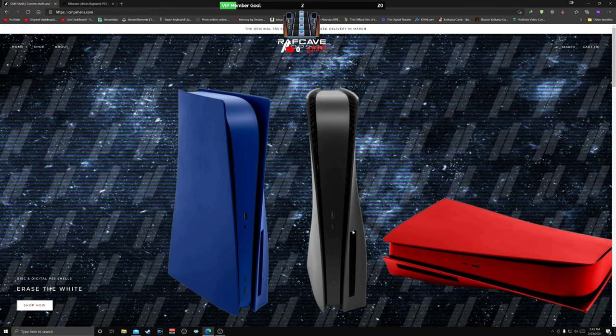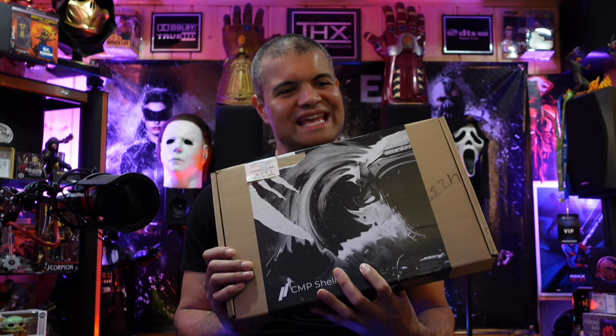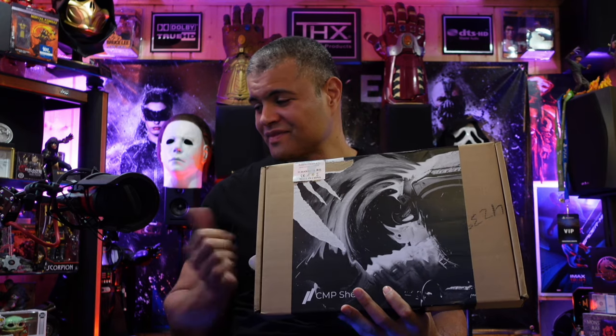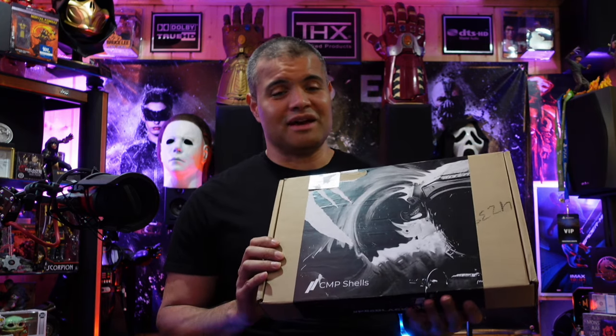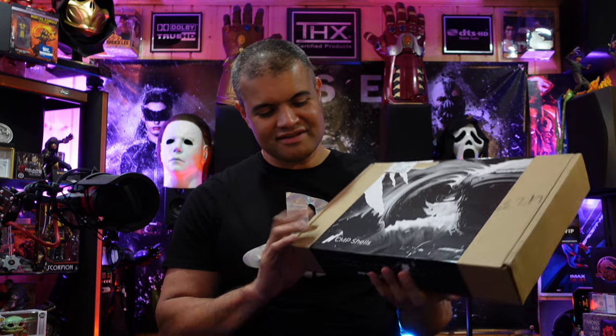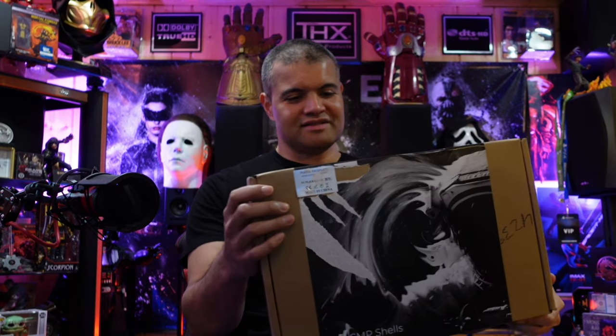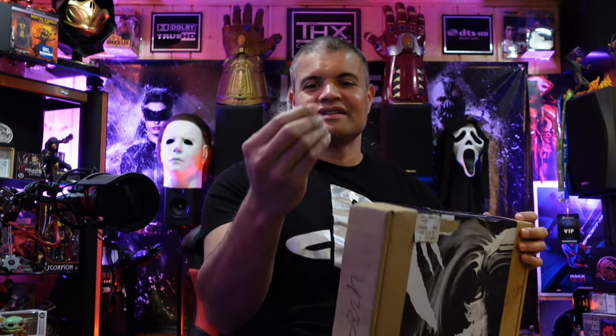I can't wait to get this thing on — finally, black plates right here in my hands! I'm also going to get a controller decal to make that not white as well. Look at this box: plastic face plate, black color, made in China, CMP Shells. It's in good shape, thank you very much to the delivery people. All right guys, you know what time it is — black pin!